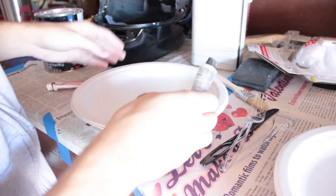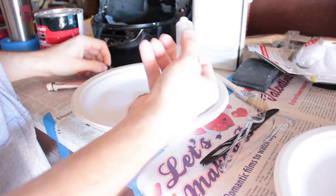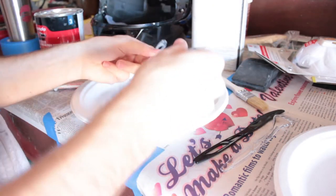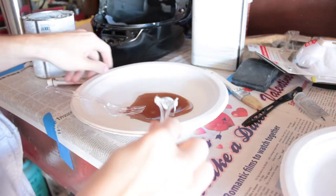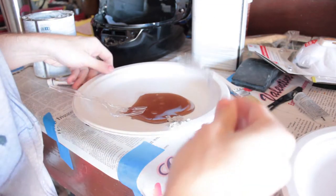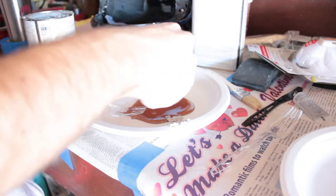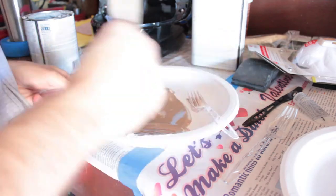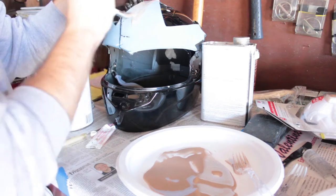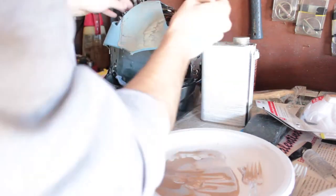Follow the directions on the packaging for how to use the hardener and be careful because it dries fast when you're mixing it - do it in spoonfuls. Next, add in some bondo and mix to a gooey runny paste-like substance, kind of like pancake batter - about a 50/50 ratio of bondo resin and putty. Mix very well with enough of both hardeners; it should be thin enough to brush on easily but not so runny that it doesn't adhere.